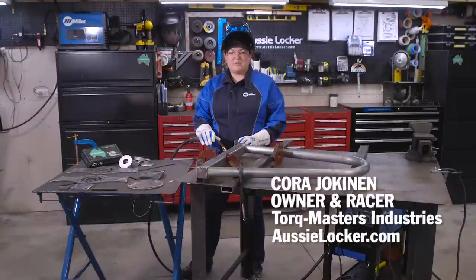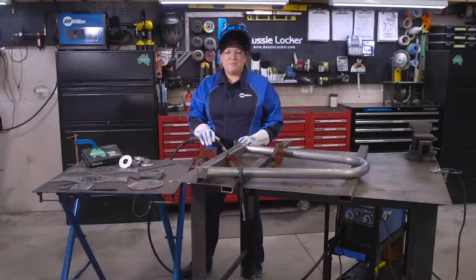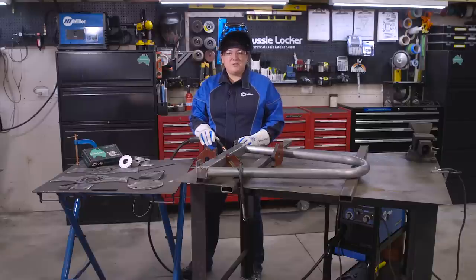Hello, I'm Cora Jokonen with TorqueMaster Industries, the maker of Aussie Locker. Today I'm going to show you how to build a custom heavy-duty axle stand. We're going to use this stand at vendor shows and in the shop, so it's got to do double duty — it has to look good and it has to work good.